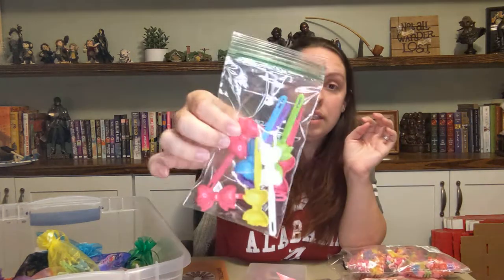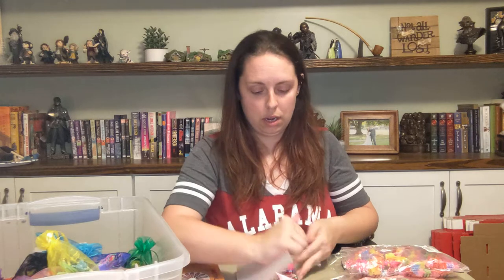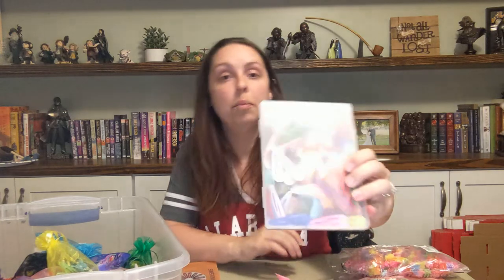I got these little clips at Dollar Tree, and I'm almost out of them so I need to go get some more. I also got a ton of just regular hair clips in tons of different colors — I just get a big bulk pack of them. I send a couple of these in every box. I like to send four to six of them and I try to match the colors and give them matching colors. You can get a really good variety and amount in bulk. I got these on Amazon.